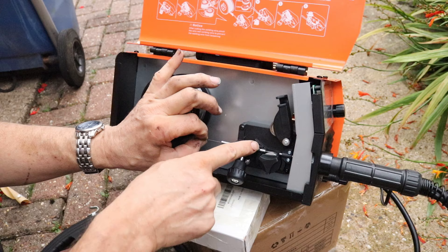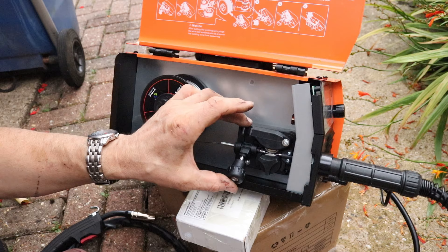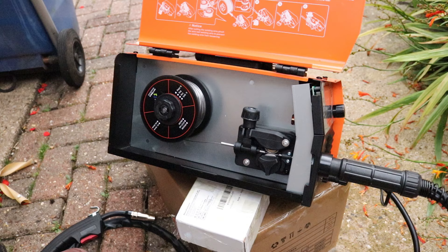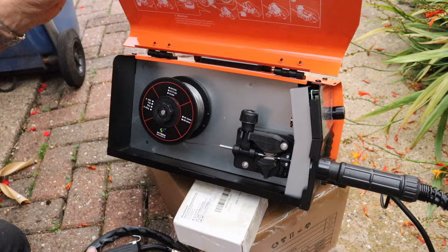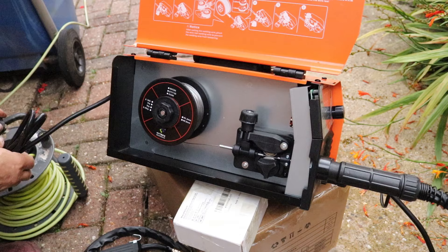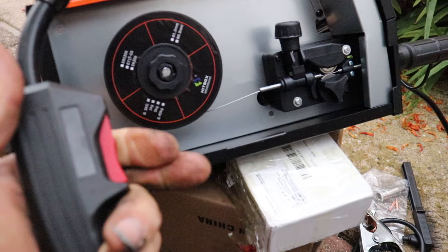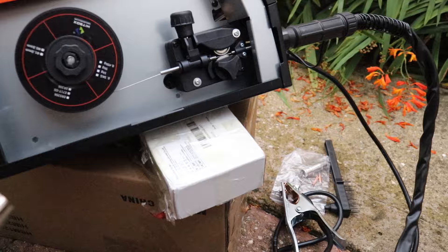Feed it over the roller and guide it into the tube. Once it's in, put the bearing wheel down - the feeding wheel - and clamp it up. The clamp is adjustable so it tightens or slackens the tension on the wire so you can get the right tension. All I've got to do now is turn it on and pull the trigger to feed the wire through all the way to the torch end. In this case it's two and a half meters. There we go - that'll do.